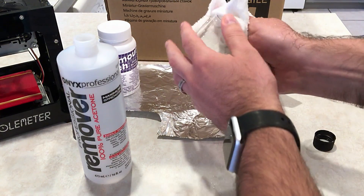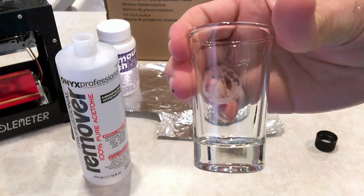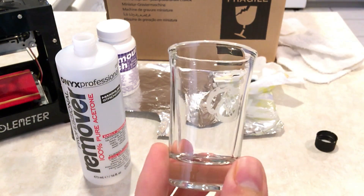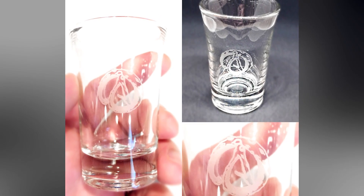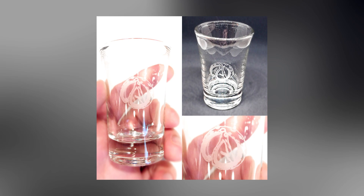Dried it up, and you can see here — perfect glass etching using a laser etching machine. I'll see you next time.